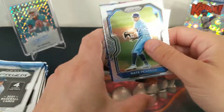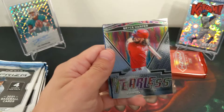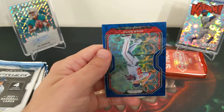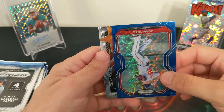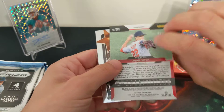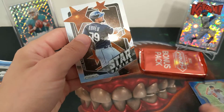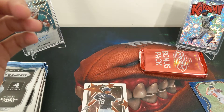They actually have to blur out all the other stuff. Nate Pearson — another rookie. Nice to get all the rookies. And Bryce Harper fearless insert. There's a blue — I believe a blue scope. Juan Soto out of 35. Ooh. Juan Soto! That's getting insta-sleeved.